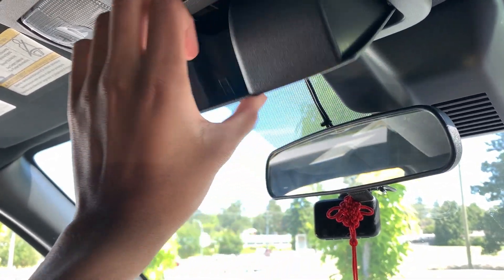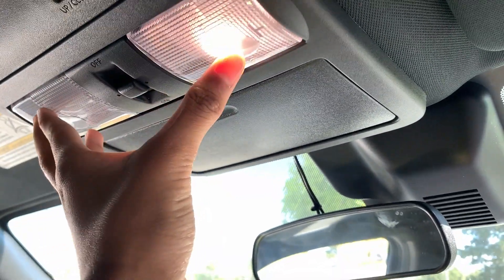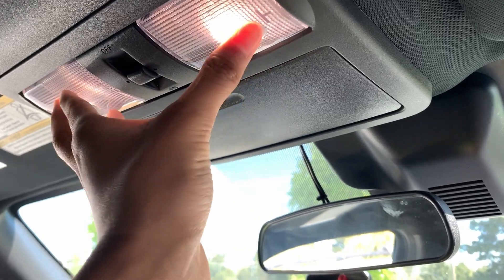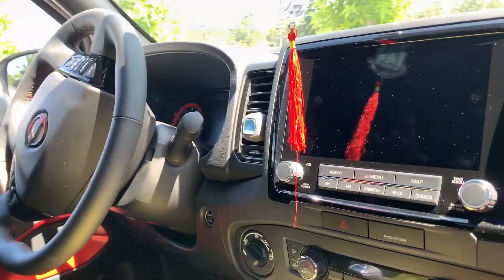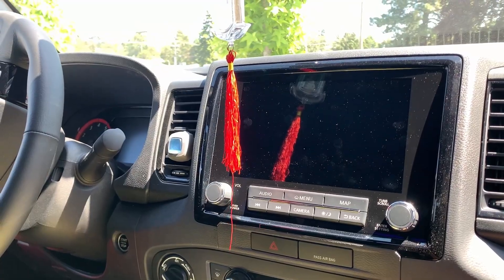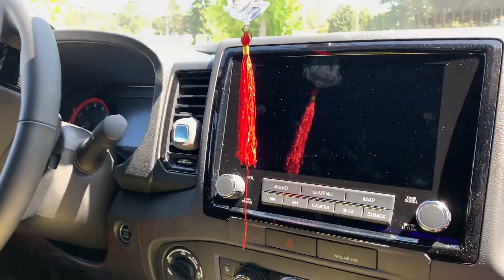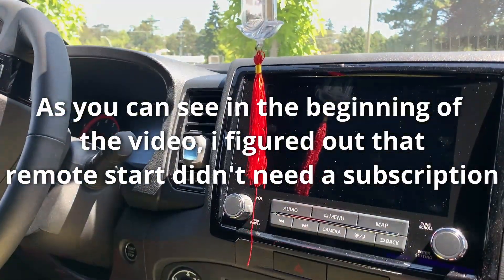We got a sunglass holder up here but it opens so far that if you forget about it your sunglasses will just fall out. There are LED reading lights, sunroof controls, and an SOS button that doesn't work because we didn't sign up for Nissan Connect. It's free for about a year but then you have to pay a monthly subscription for remote start or the SOS, which is really annoying.